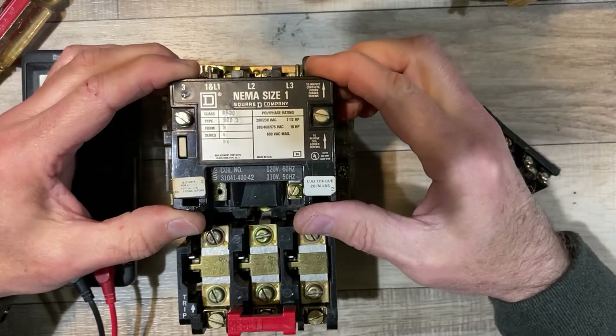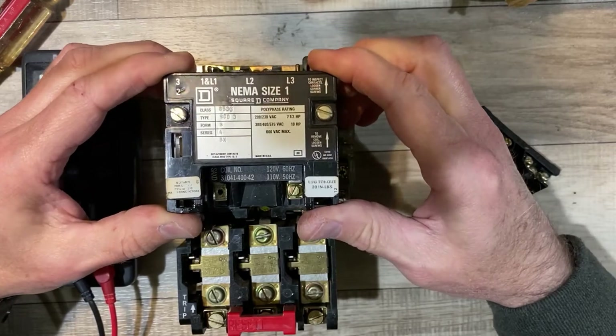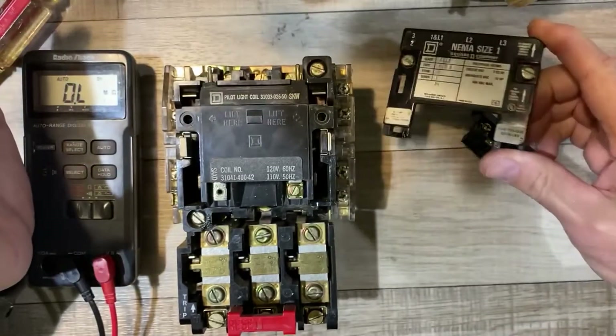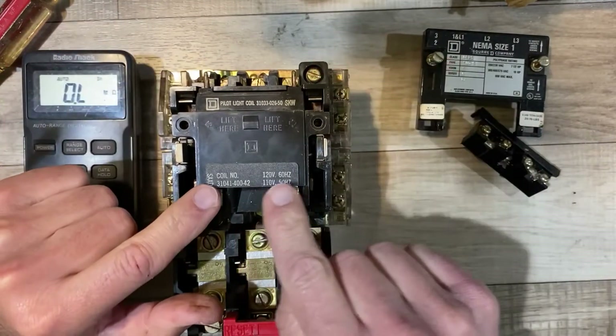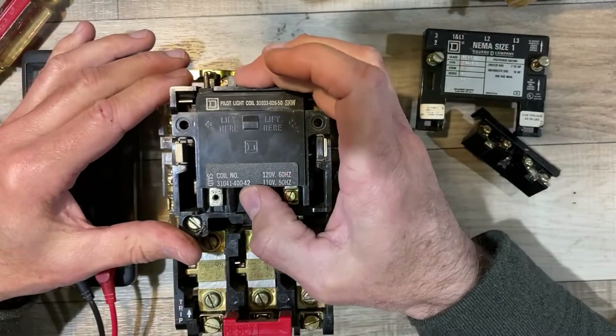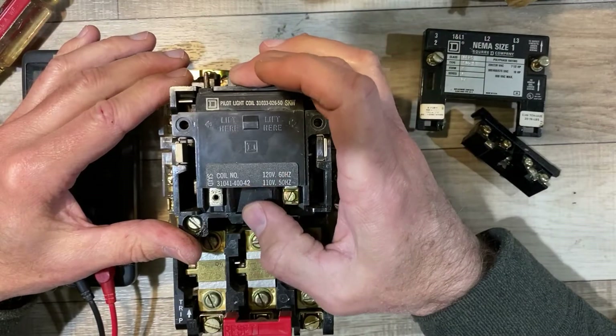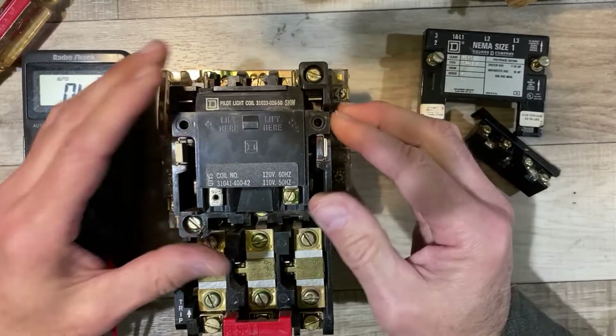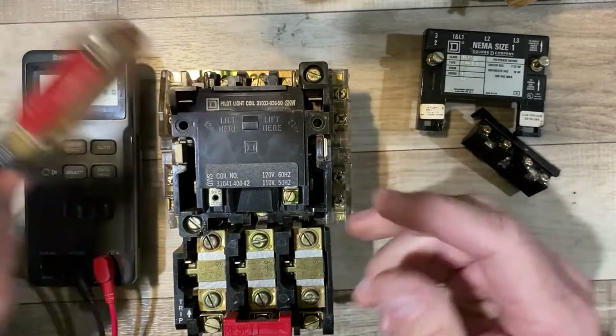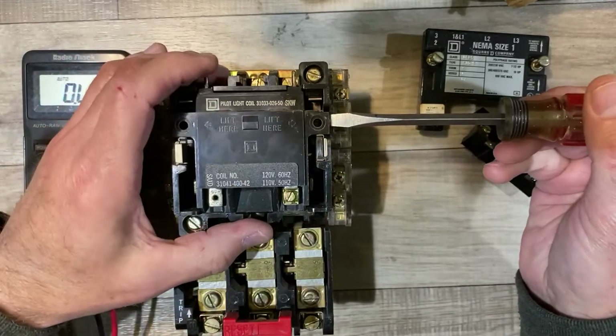I loosened the two screws that say 'to remove coil, loosen screws,' gave it a gentle tug, and this cover comes off — and that actually reveals the coil. This is a 120-volt coil, and that will work if you run the white wire along with your three-phase. But if you don't, you would need a 220-volt coil.